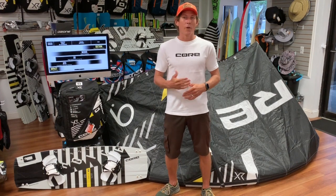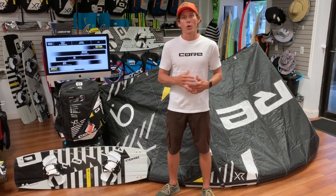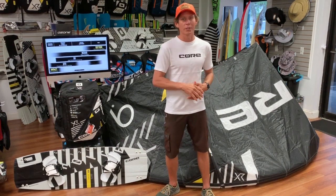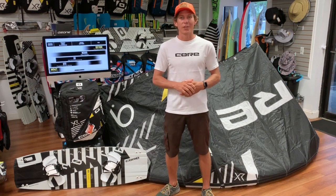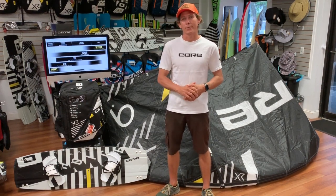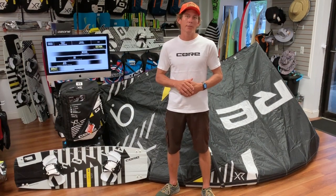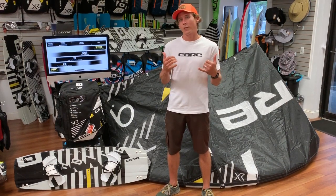What we advise though — don't take our word for it. Come on down to the shop or go to your local Core dealer, check them out. They'll be more than happy to let you try these new kites out. Go take it for a rip, put it through the test, and I guarantee you, you're going to come back from your session with a big smile on your face. This is Aaron with Elite Water Sports at 727-800-2202 or catch us at EliteWaterSports.com. Have a good day guys.